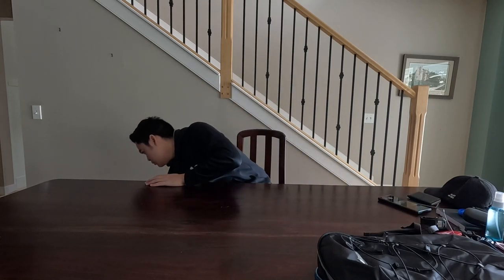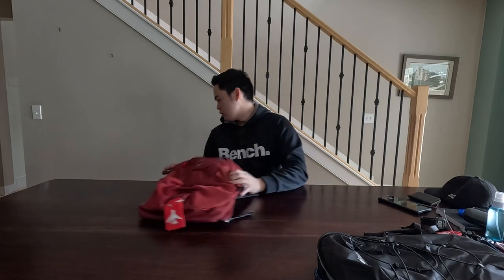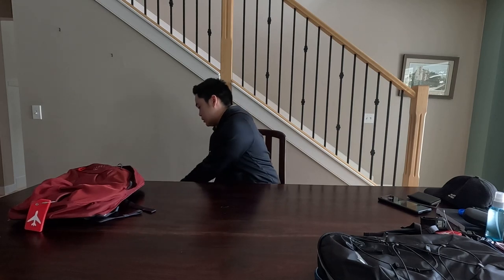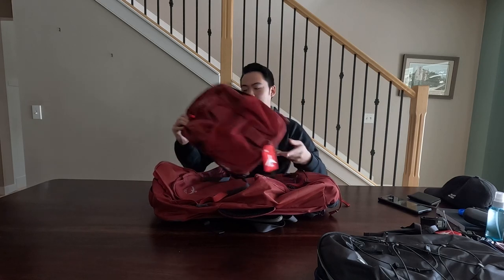Lastly, I'll show you the packs. I bought the Farpoint 55-liter Osprey. This is the day pack that comes with it, and this is the bigger main pack. The day pack can get hooked onto the back, zipped up and secured, and can also attach to the front to distribute weight. I'll show more detail once I start packing everything.